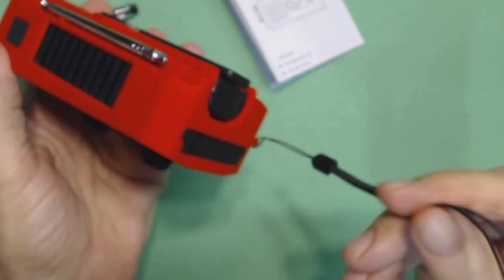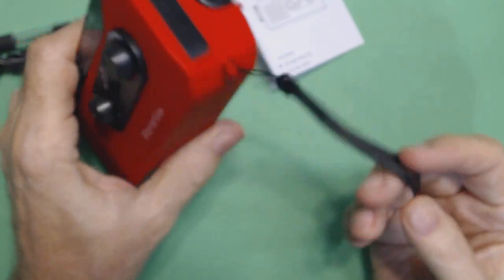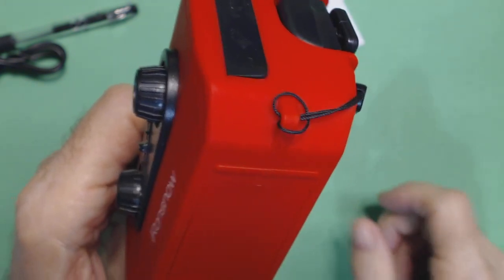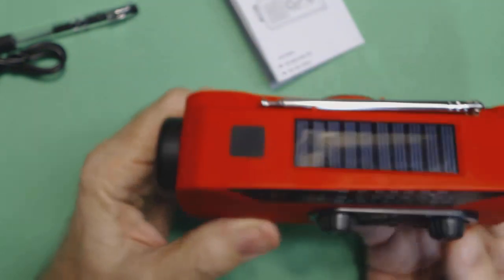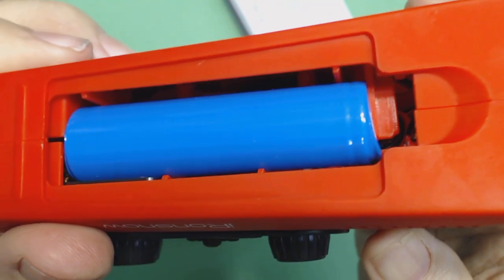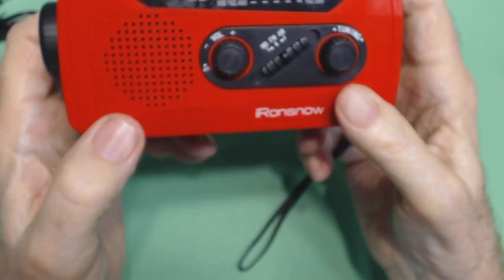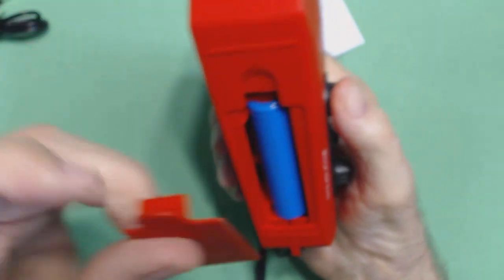The crank tucks away nicely. It does have a lanyard, which you can easily take off — I don't like lanyards, so I usually remove them and put them back in the box. Let me show the battery compartment one more time now that I've found the focal point of my camera. Here it is — it's one of those big 18650 batteries that last a long time. Many radios nowadays are using these because they are a powerhouse.